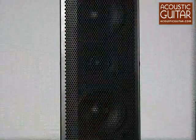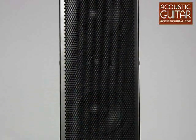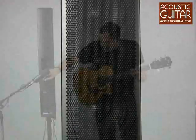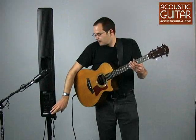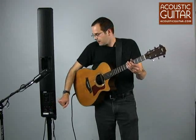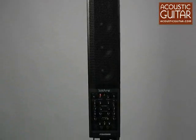There is an effects loop for each channel. You can select the tweeter volume to get more high-end or less high-end, depending on the room and your situation. There's also the AC receptacle — the unit runs on both 120 and 240 volts, so you could take this all over the world and run with it without separate AC converters.